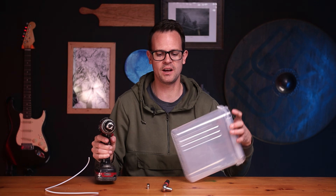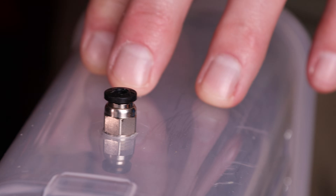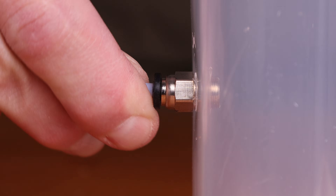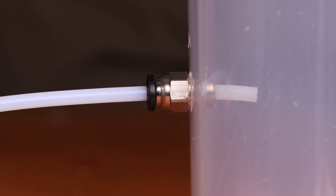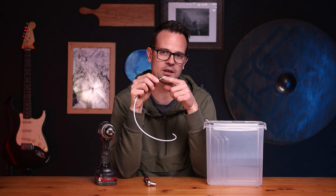With the hole in the front of your container, take your PTFE tube adapter and use your socket or wrench to screw it in — make sure the threads go all the way in. Once that's inserted, take your PTFE tube and slide it in so that about half an inch, or 12 millimeters, is sticking out the back. It's not super critical, but I like to make sure it's sticking out a little so your filament isn't touching any metal.